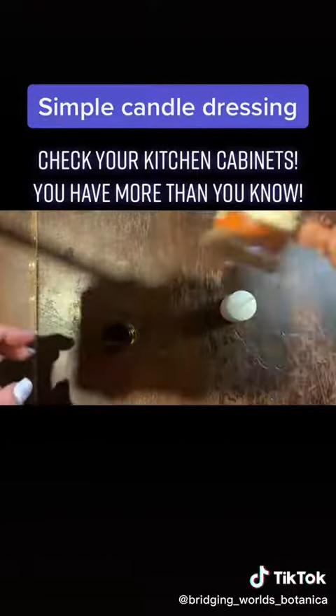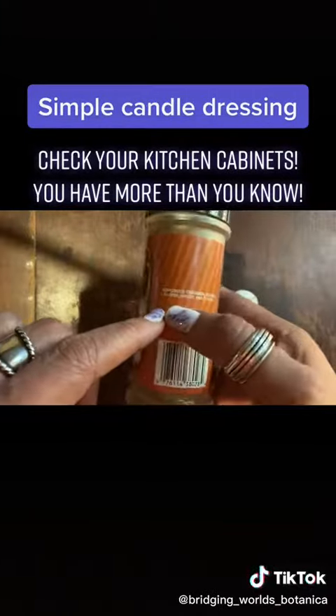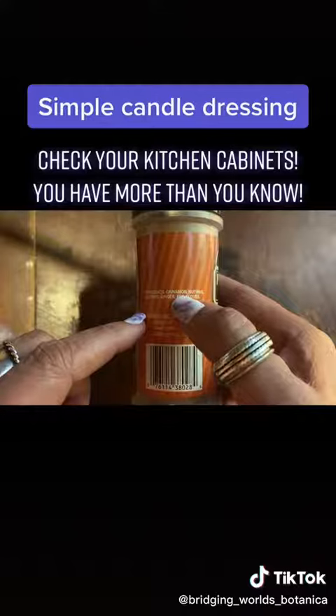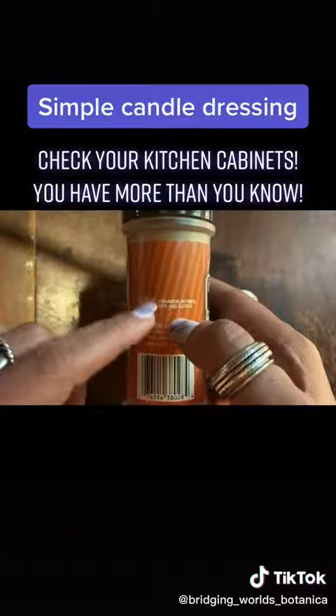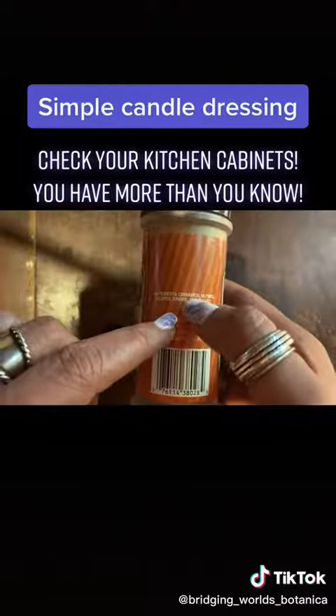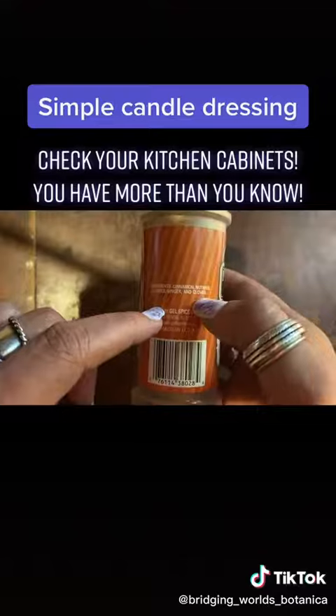Now, here's what we're going to dress the candle with — good old pumpkin pie spice. It's got cinnamon, nutmeg, allspice, ginger, and clove. So you're talking about a whole compilation, a whole mixture of sweetening herbs, of hot herbs, of cleansing herbs, of healing herbs.